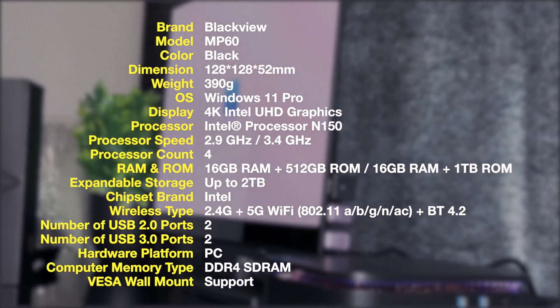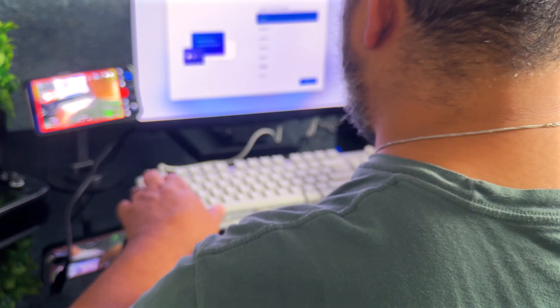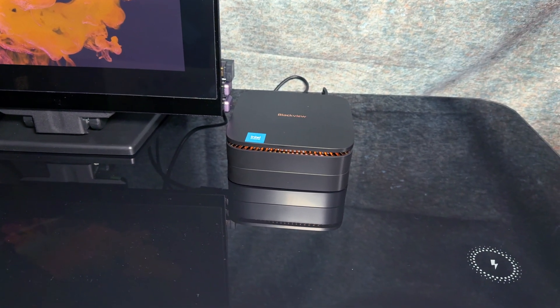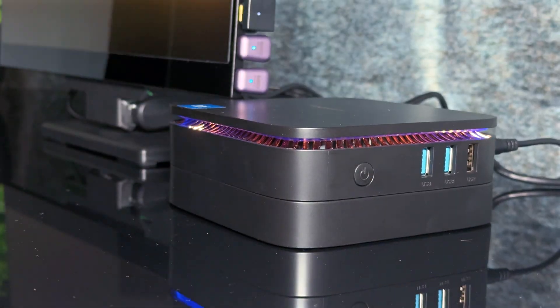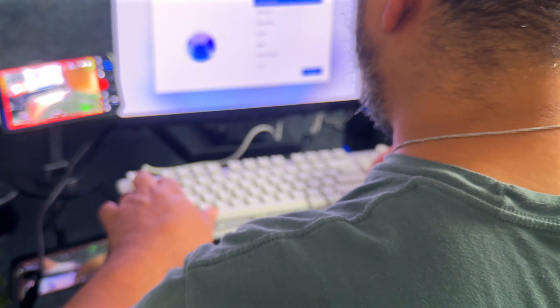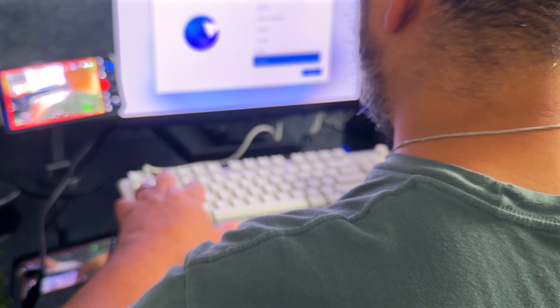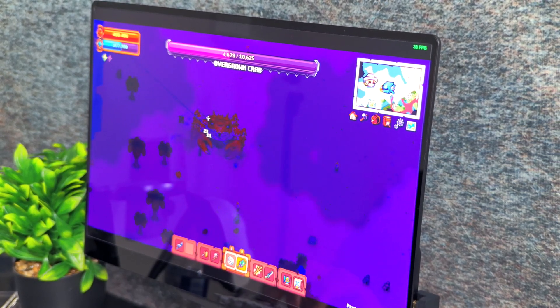As I plug this in and set up Windows, I'll put a more detailed spec sheet on screen so you can pause and confirm details like weight and dimensions. As for the setup, we're running Windows 11, so no complications there — if you've done it once, you've done it enough times to know how simple it is. Once in the OS, all is very familiar. So really, this can be anything you'd want it to be: a media player, a light-demanding workstation, or a 1080p-or-less light editing solution.